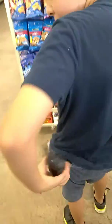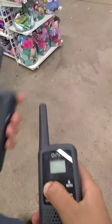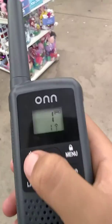What's in my pocket? Oh, it's my walkie-talkie! This is what the walkie-talkie looks like. Dallas, can you hear me?